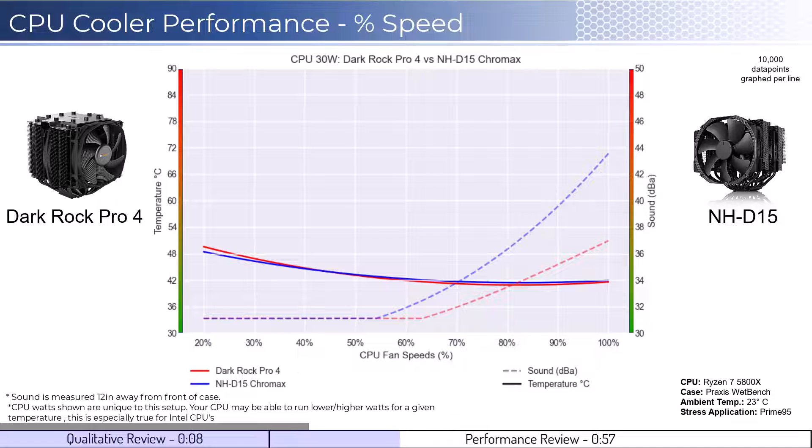We will first look at the fan's performance on an idle CPU, which is assumed to be using 30W of power. When comparing the DarkRock Pro in red to the NH-D15 in blue, we see that they perform the same across the board at idle temperatures. Given that neither fan is expected to go above 50% during idle, sound is not a consideration.